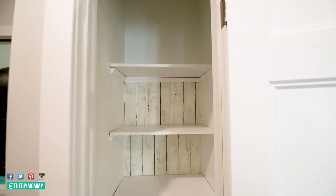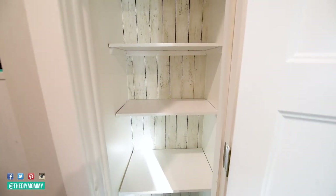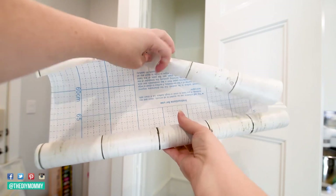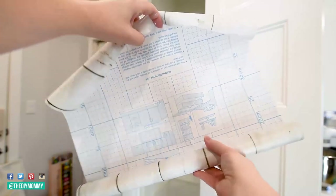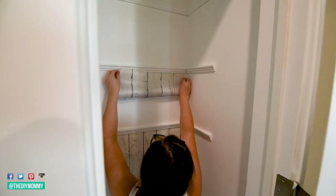Peel and stick project number four is using contact paper to add some interest to the back of a pantry or to the base of a drawer. This is going to easily add some interest to those utility spaces in your home. I used this beautiful vintage wood look contact paper from Amazon, lined the back of our pantry with it, and I just love that extra little pop of texture. This is a thinner product than the peel and stick wallpaper I mentioned before, but it's essentially the same exact installation method.